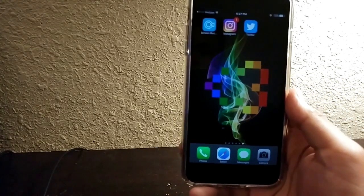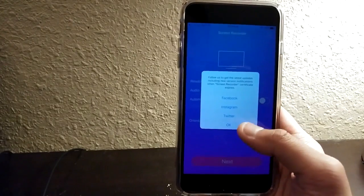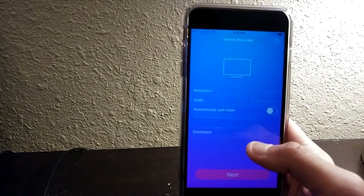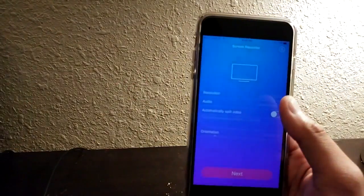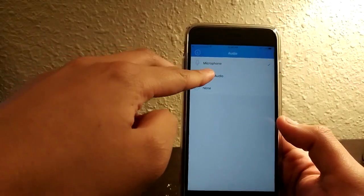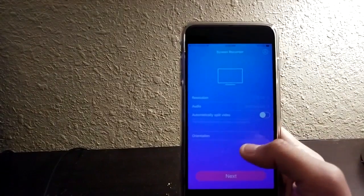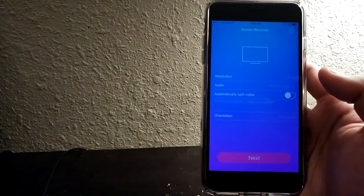Here we are — this is my phone. The screen recorder I was talking about is called Dr. Phone iOS Screen Recorder. As you can see, it's a fully-fledged screen recorder. It lets you change the resolution of the video, and it lets you choose between the microphone and the actual internal device audio, which means it can record in-game sound. You can also split the video and change the orientation. Simple to use and honestly such a great screen recorder.